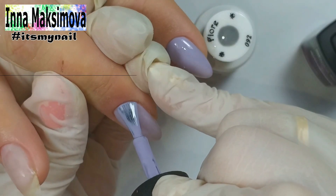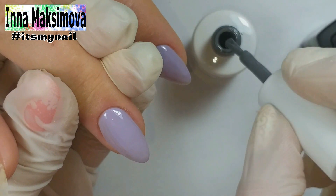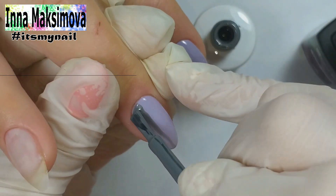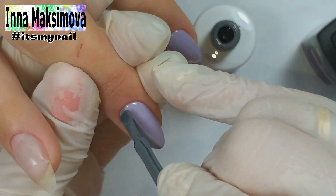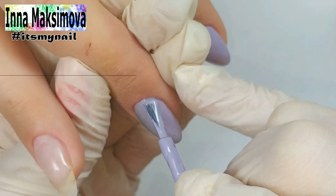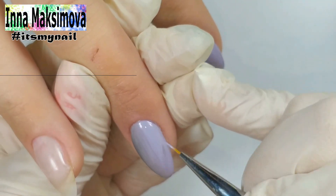The middle finger nail will have a vertical gradient. I apply the main color on one half of the nail and gray color on the other half. I wipe the brush dry and pass it along the border of colors, making a smooth transition from one color to another. On the third layer I need to even out the color near the cuticle.